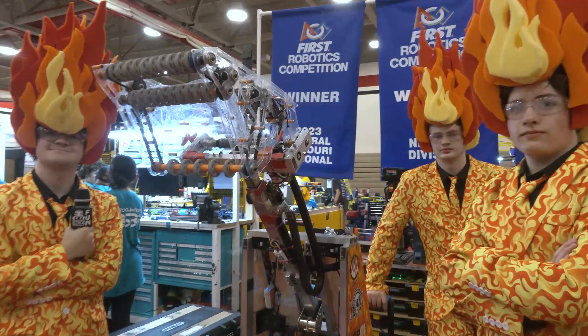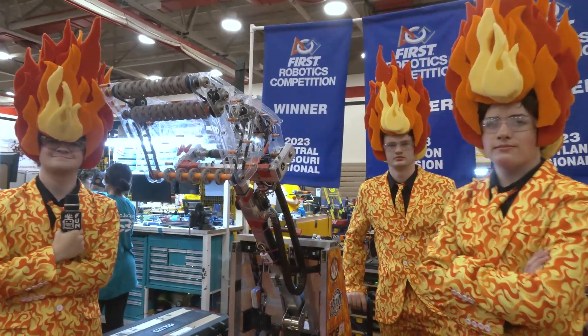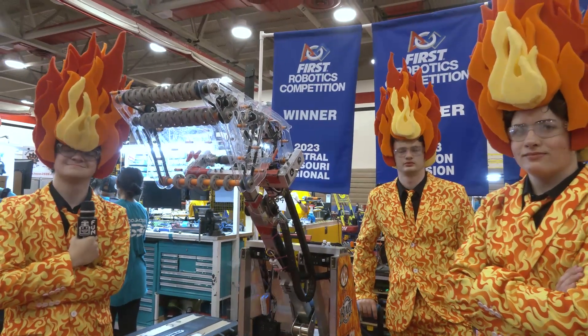Well, Blaze Robotics, congratulations on a fantastic season. Good luck here at IRI — we can't wait to see what you bring in future years as well. Thanks a lot for taking the time.